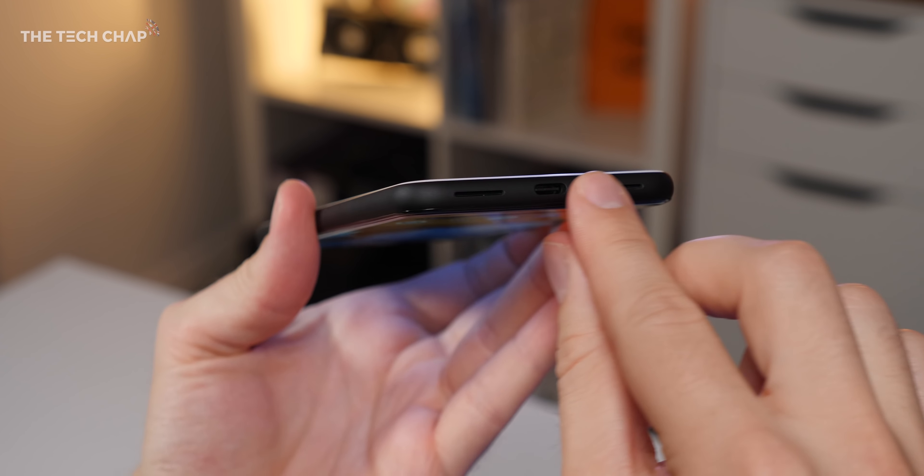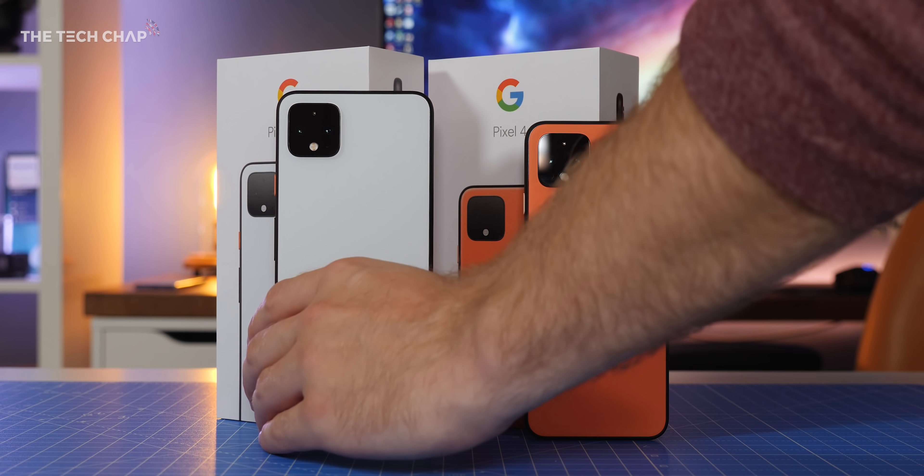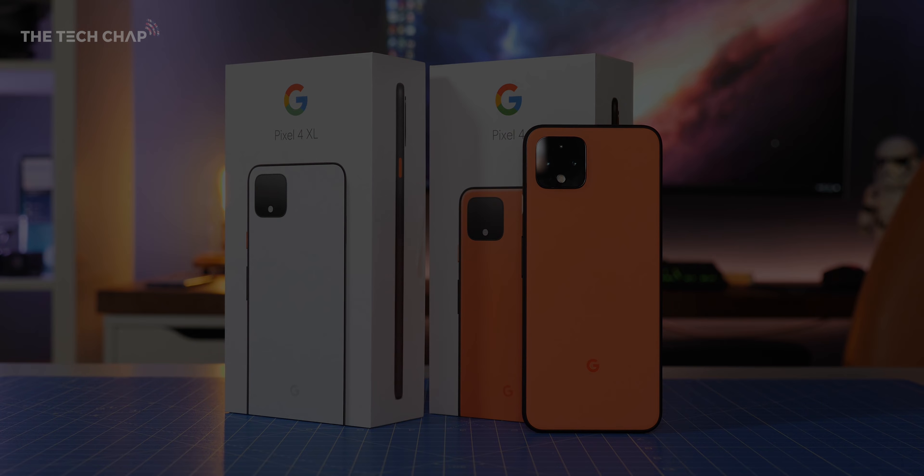So that's the new Pixel 4 and 4XL. Price-wise, we're looking at £670 or $800 for the regular 4, and £829 or $900 for the XL, plus £100/$100 more if you want double the storage. What do you make of the new Pixels? Has Google done enough to tempt you to upgrade? Make sure you hit that subscribe button as I've got battery tests, camera comparisons, and my full review coming soon. Thanks for watching guys and I'll see you next time right here on the Tech Chap.